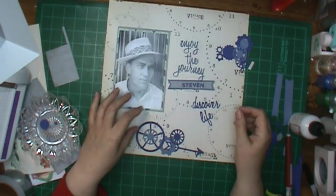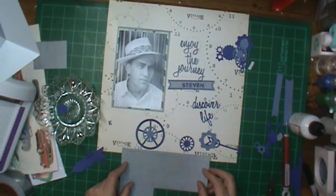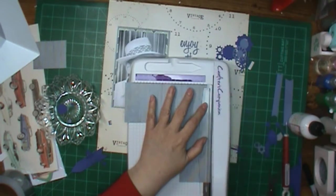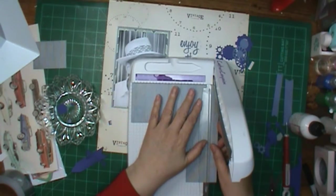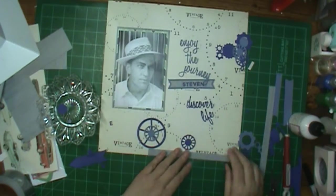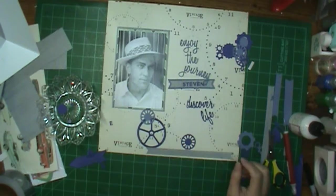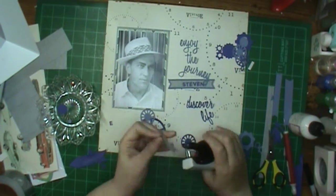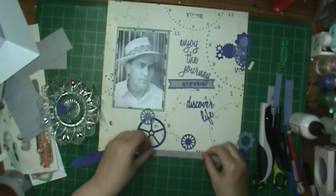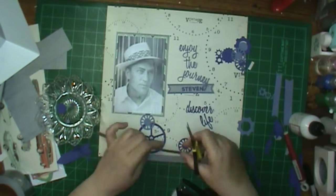I thought about putting 'Steven' right there but it doesn't stay there, so I'm going to end up moving it. Look at those gears — when I went to get them out, I noticed that one gear there looks like a wagon wheel. I could have used it that time when I made a wagon wheel, but it is smaller than what the other one ended up being, and I do like the size on the other one, so it's a good thing I didn't think about that when I was needing one.